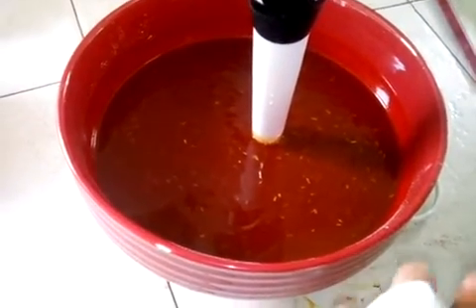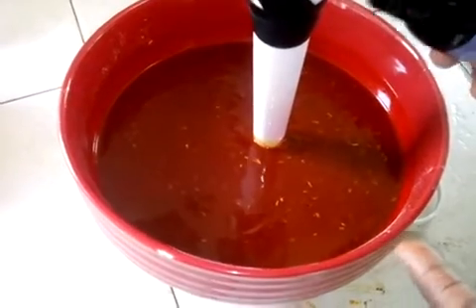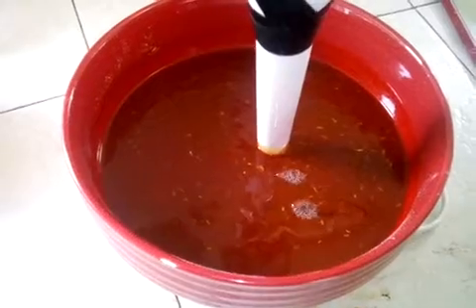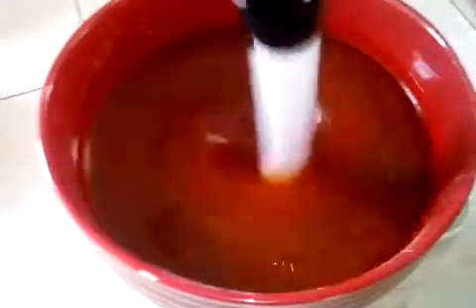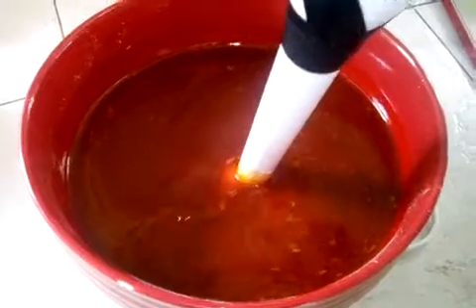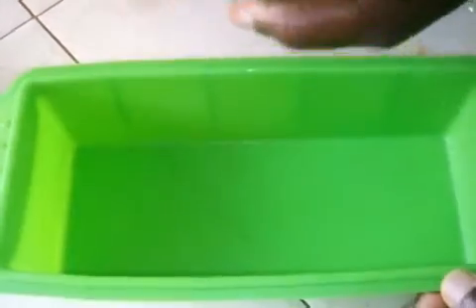I'm going to add the fragrance I'm using in this soap, which is going to be lavender oil at 4%. Before pouring my soap, I usually spray my molds with rubbing alcohol and then pour my soap in.